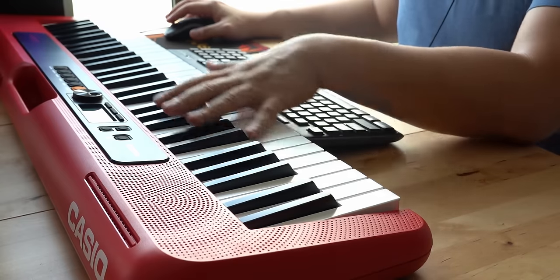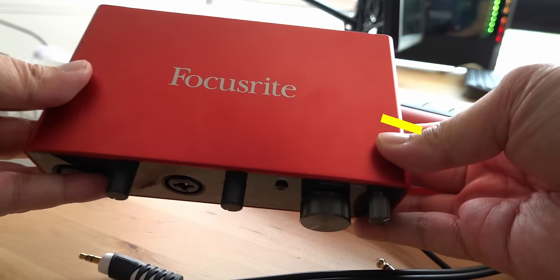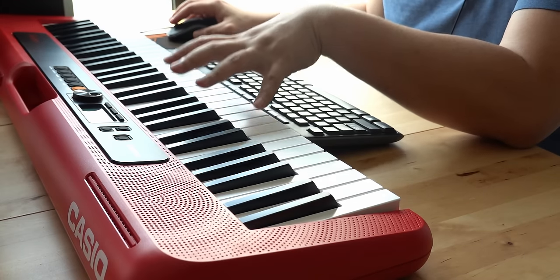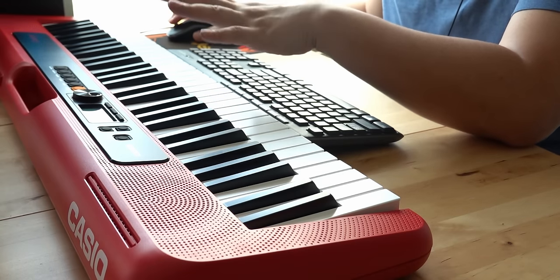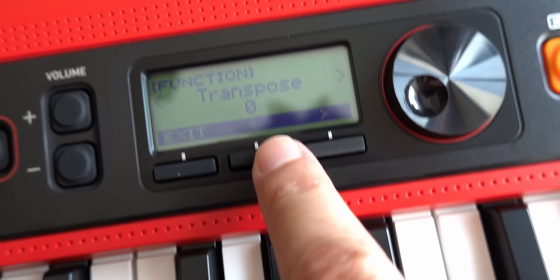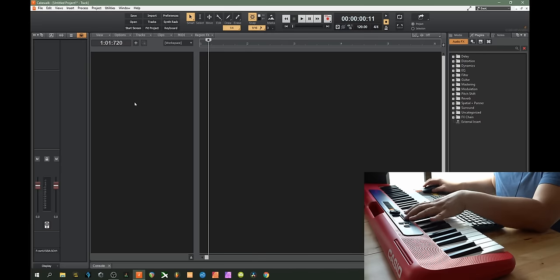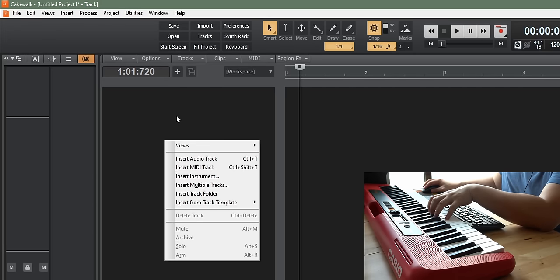What if you want to record the voices from inside your Casio Tone? To do that, the audio will go through the Focusrite audio interface. We are going to use the sounds inside this keyboard and record it into our DAW — not using any virtual instrument. First, go to your function key and set local control back to ON. If you don't set it back to ON, you will not hear the sounds from the keyboard. Then go to your DAW and insert an audio track.